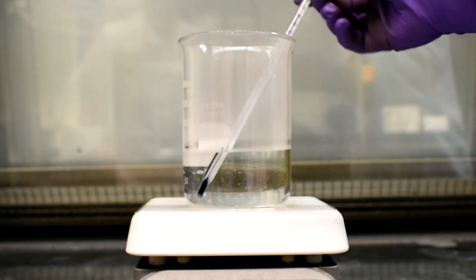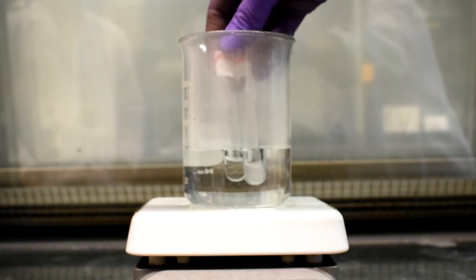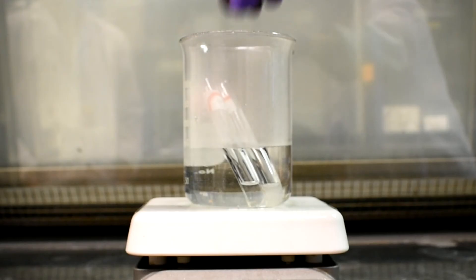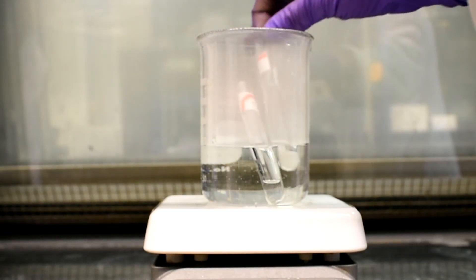Using a 400 milliliter beaker with water and a hot plate, heat the water to about 70 to 80 degrees Celsius. Place the tubes that had no reaction in the beaker to see if a reaction can occur with heat. The liquid in the tubes should be discarded in the heavy metal waste.